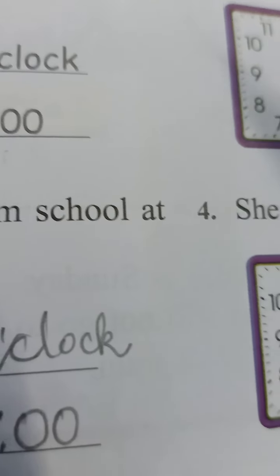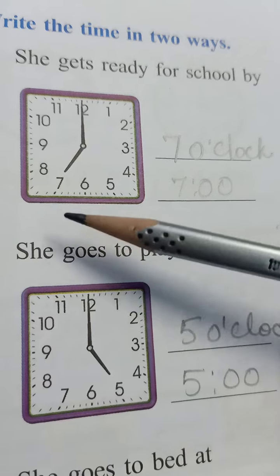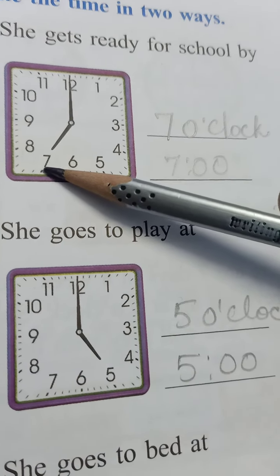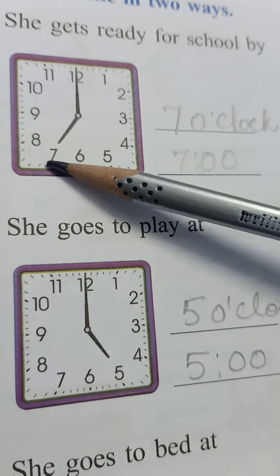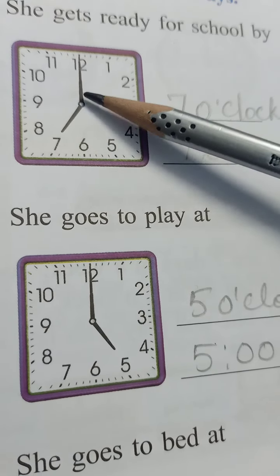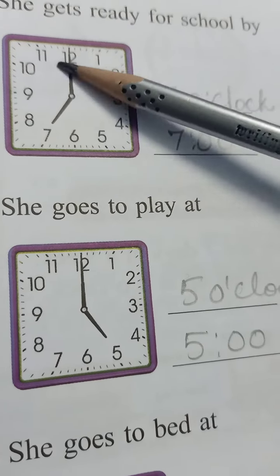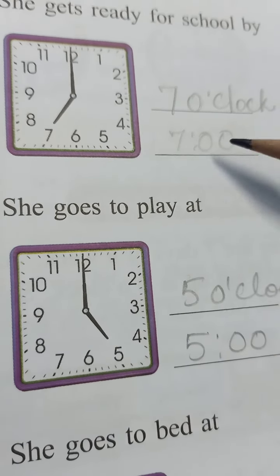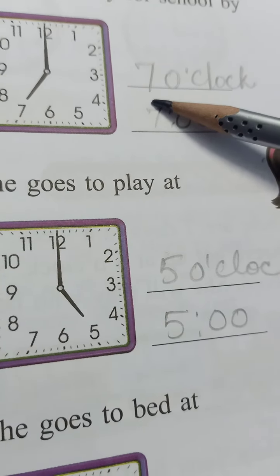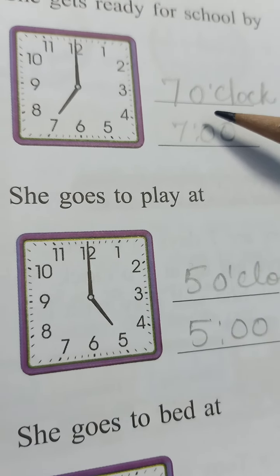Now the same way — the next one is she gets ready for school. It is showing 7: the small hand is pointing at 7 and the longer one at 12. So this is 7 o'clock. We will write here 7 o'clock in two ways.